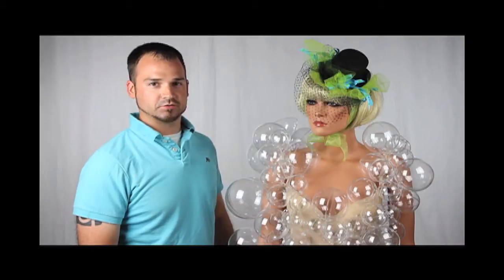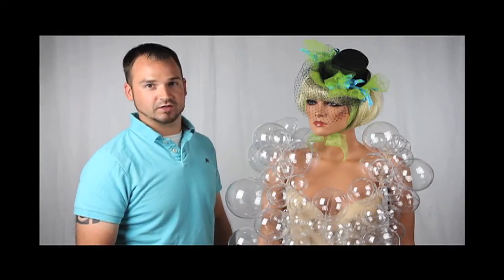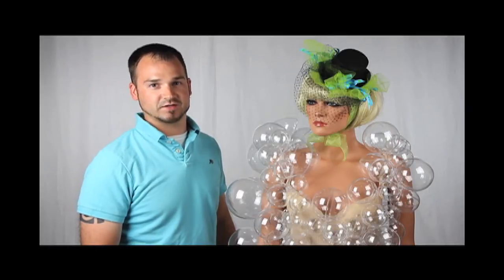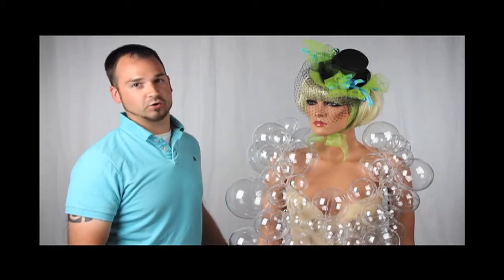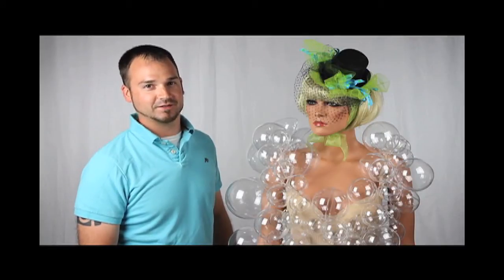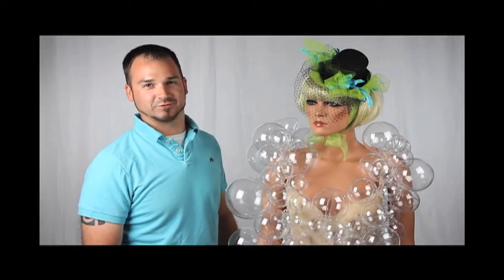Lady Gaga used a naked colored bustier in her costume. We've also seen it done, such as on America's Best Dance Crew, with an off-colored leotard. They both create a very different feel, and one that you'll have to choose which is right for you.